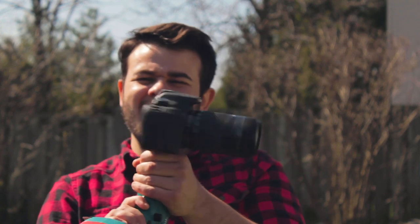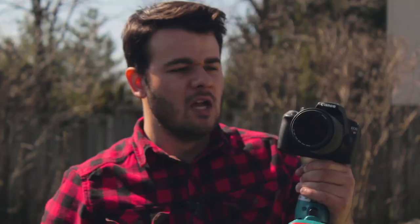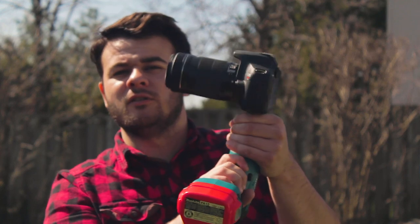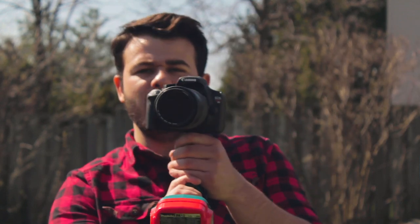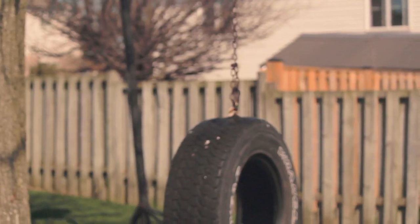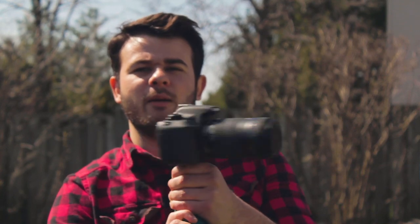Boom! Perfect. Nice pan all the way around. You want to go the other way? Just flip it in reverse — goes the other way. Let's do an example. I'm gonna go from the camera here right to the tire: camera, tire, camera, tire, camera, tire. Like and subscribe — tell me what else you want to see. Take off, users!